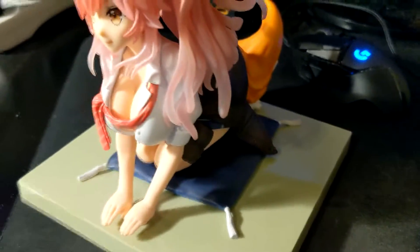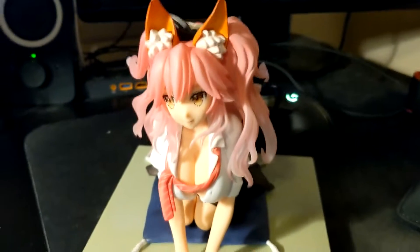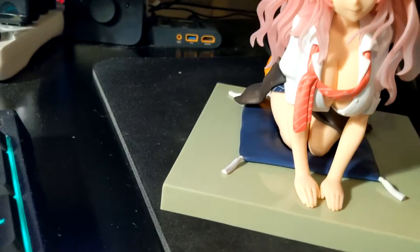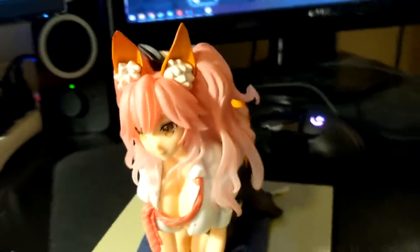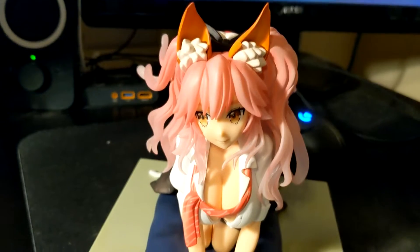I'm not sure if it broke during shipping or if I was just careless, but I'm not too salty about it — I can always glue it back together. This is overall a really great figure. It looks great pretty much anywhere, and especially in my case. I'll give this a 10 out of 10. It's a masterpiece.